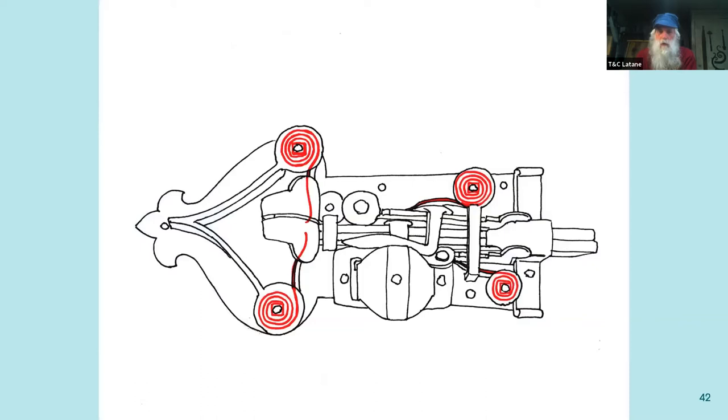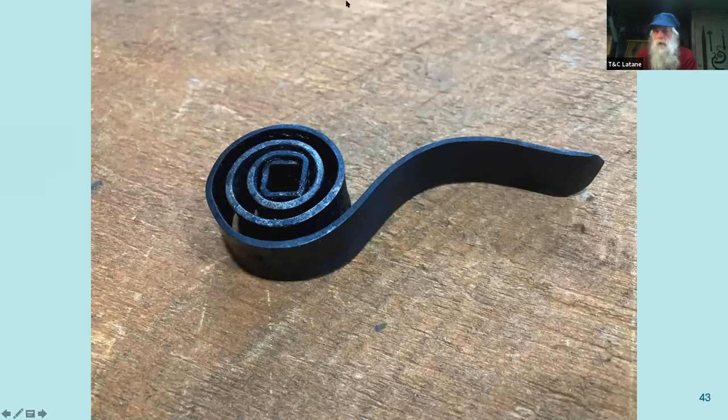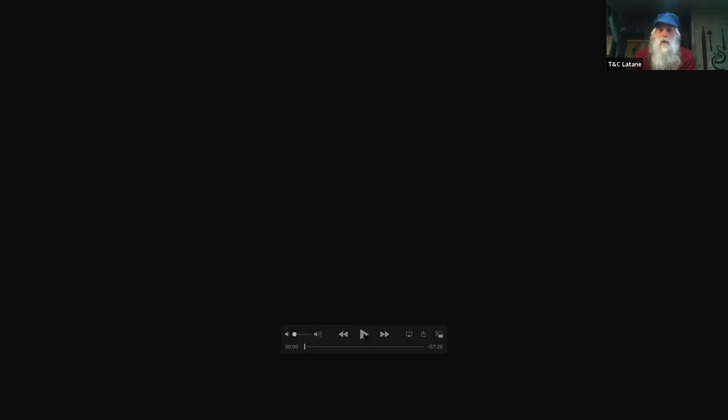Here are the springs. The spring made has a square center and makes one and a quarter revolutions, giving five tight corners before the spring opens up into the coil. The end of the spring is curved away so it doesn't peen into the metal against its presence.